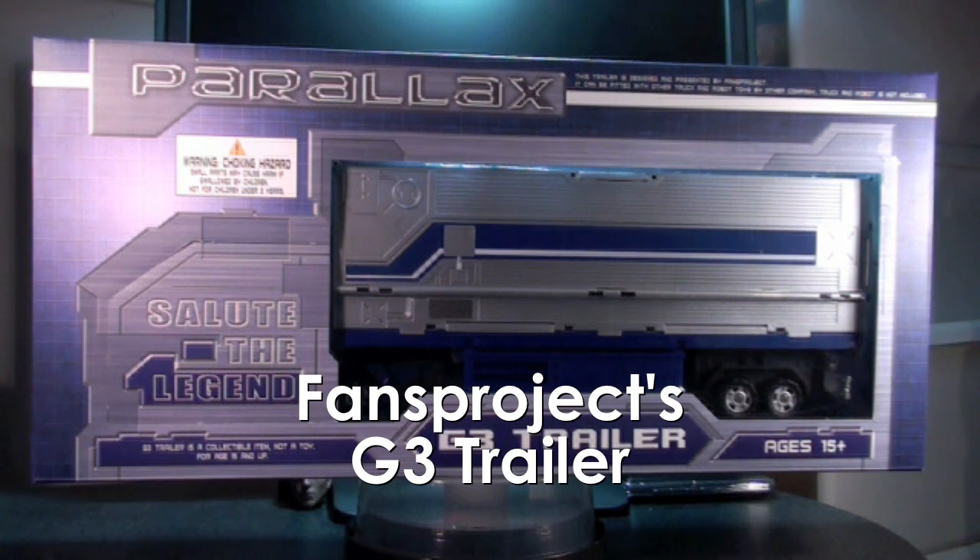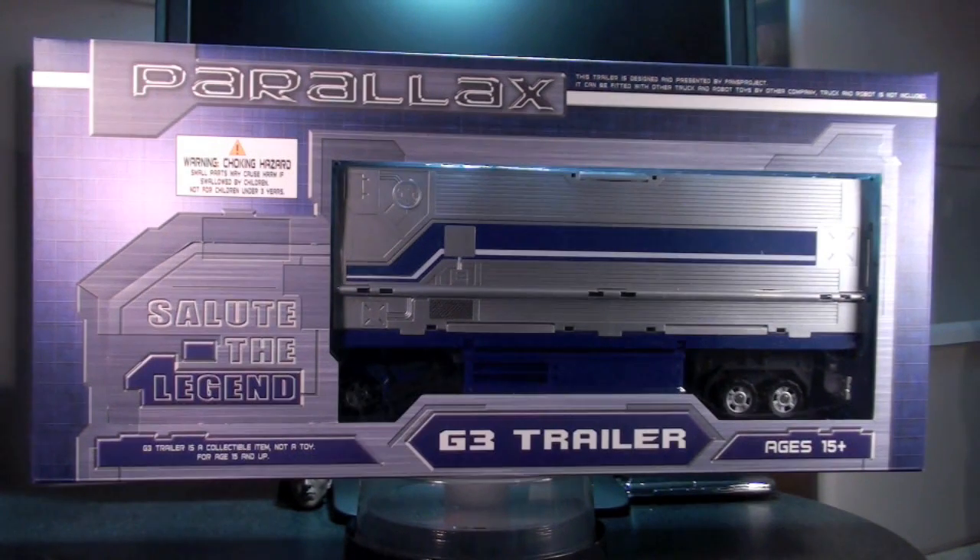Ladies and gentlemen, this is Internet Personality Vangelis, here with a review of the Parallax G3 Trailer by Fansproject.